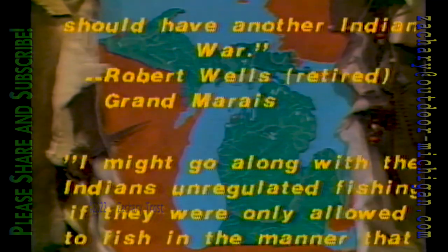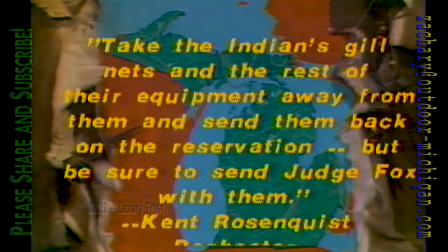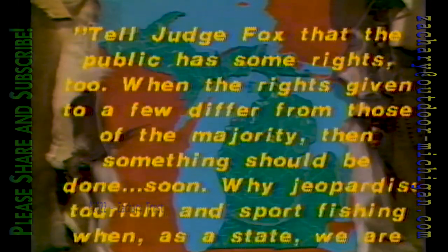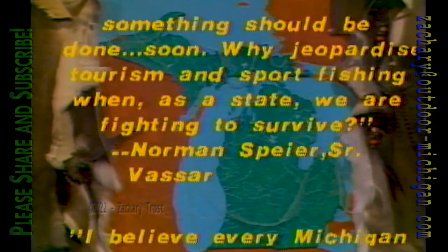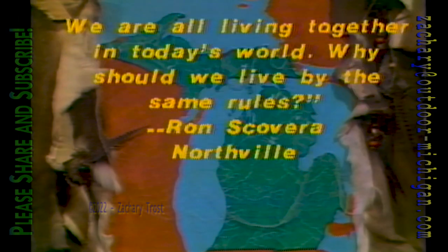'I live at Grand Marais on Lake Superior and I'm on the lake every day. It used to be good fishing — you could get your limit in three to four hours. The Indians came in with their gill nets and cleaned it out. Last summer I got one laker, six rainbow, and several salmon from May to September.' Other letters say: 'If they want to fish free, let them go back to canoes and spears. Take the Indians' gill nets and equipment away and send them back to their reservation — but be sure to send Judge Fox with them. The public has rights too. Why jeopardize tourism and sport fishing? Why should they have special privileges? We're all living together — why not live by the same rules?'